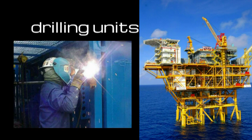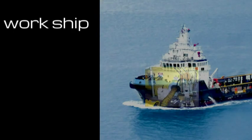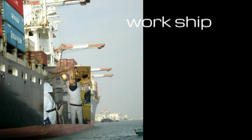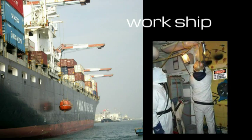The Explosion Proof Vacuum Driller is the best tool in drilling units and worksheets. Since such units require high safety criteria, hard work is not allowed in these areas to ensure the safety of personnel and facilities.